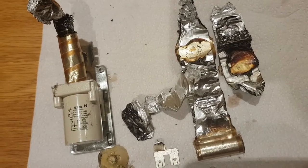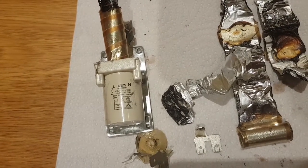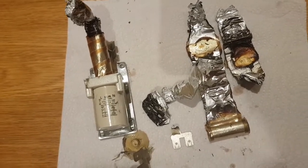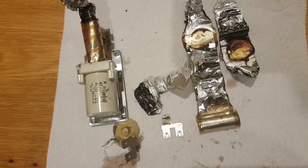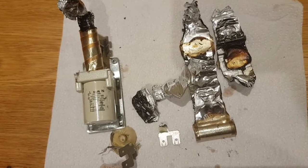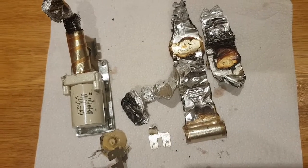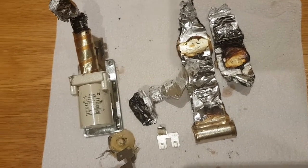It's quite surprising that these capacitors — I think they are class Y capacitors, or safety capacitors, because of the fact that they're connected across live and neutral — should fail in this manner. So yeah, definitely worth being aware of this, particularly if you have a slightly older tumble dryer, that these components can fail and actually catch fire.